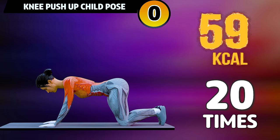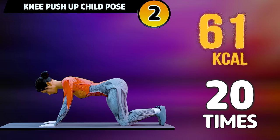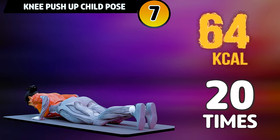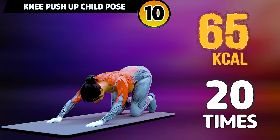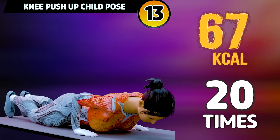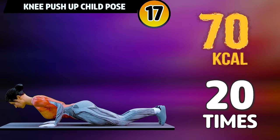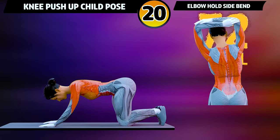Get ready for our next exercise in 3, 2, 1. Go! 1, 2, 3, 4, 5, 6, 7, 8, 9, 10, 11, 12, 13, 14, 15, 16, 17, 18, 19, 20. Cool down.